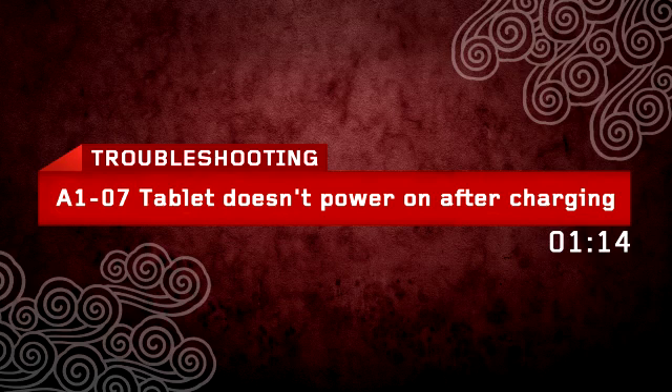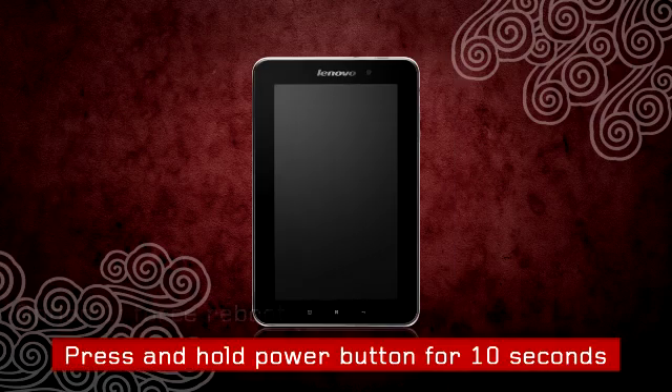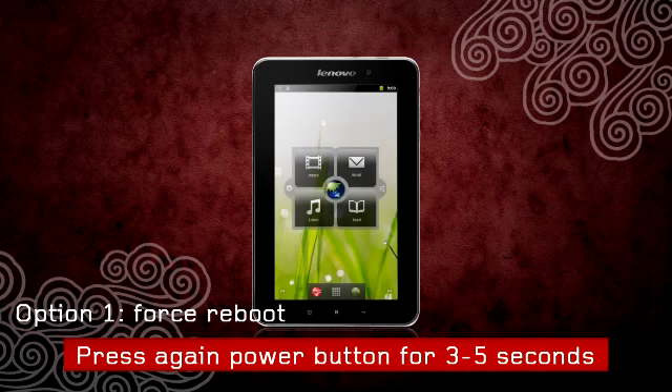A107 tablet does not power on after charging. Make sure your tablet's battery is fully charged. Press and hold the power button for 10 seconds, then press the power button again for 5 seconds to power on the tablet.